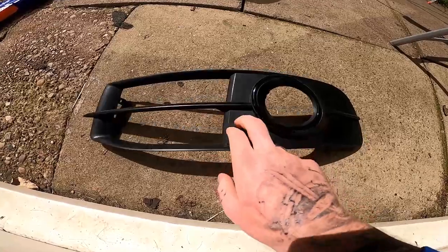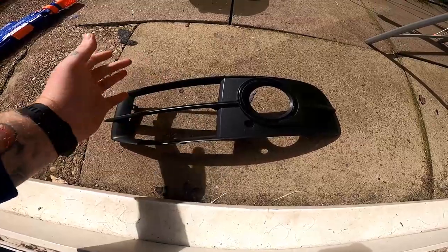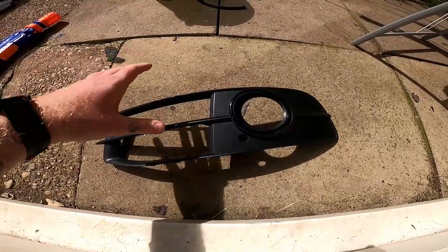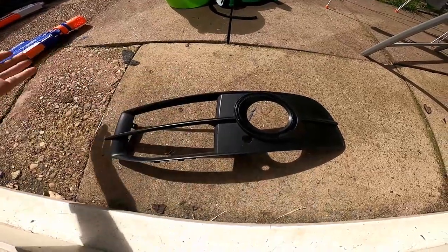What we're going to do is sand down the entire face of this, then get it painted gloss black. We'll hit it with some plastic primer, then some gloss black base coat, and then finish it with a clear coat and see how nice we can get it looking.